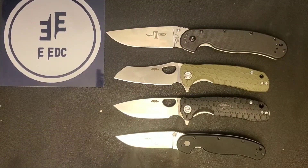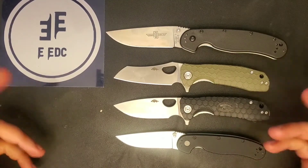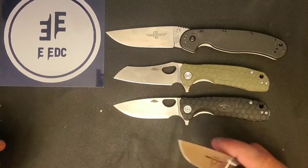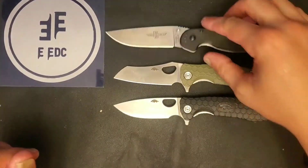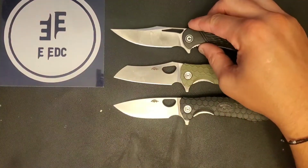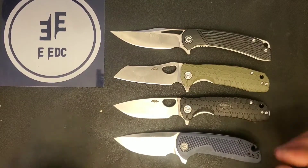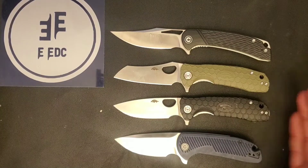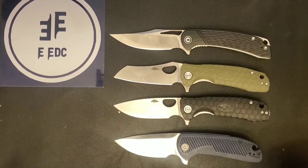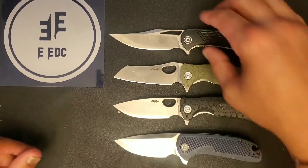The RAP Model 2 comes in right at the same length as these — interestingly, I purchased all of these at the same time and they all ended up with the same blade length, which is pretty cool. The RAP Model 1 is much larger. The Civivi Darus has a more stubby rounded tip, coming in about half an inch shorter overall. The Civivi Dogma is about an eighth to a quarter inch longer blade tip to tip, and it does feel like a bigger knife.